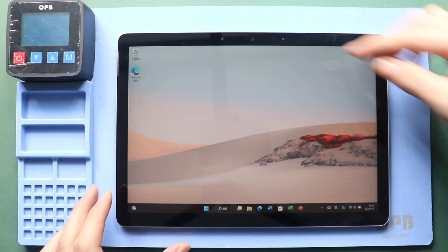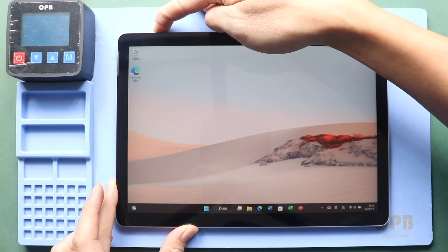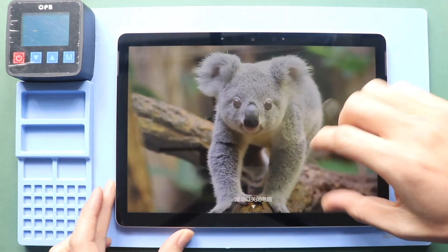Hi everyone, welcome back to Gearedo. Today, we will show you how to replace the battery on the Microsoft Surface Go 2 tablet.